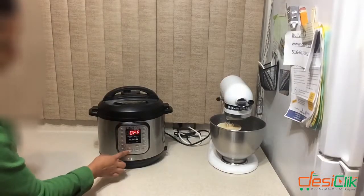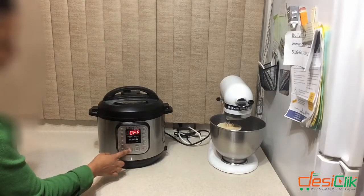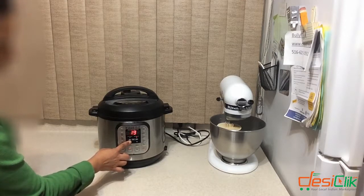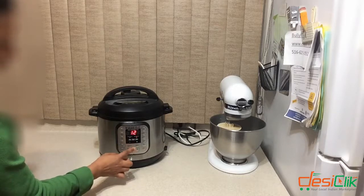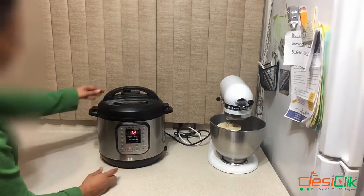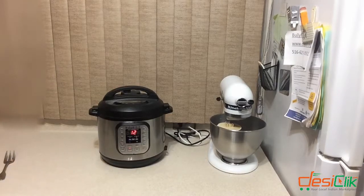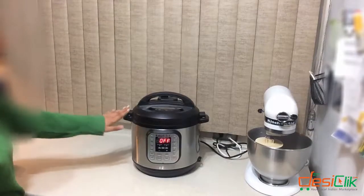The food is in there and I'm going to set it to manual for twelve minutes. Since it's baby food and we want it really mushy, I put it in for twelve minutes.